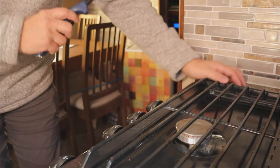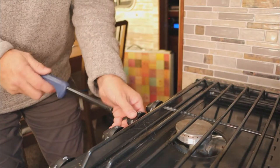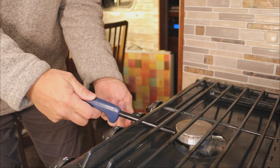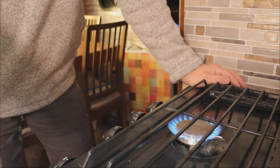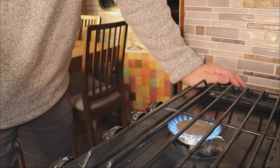I'll run you through that real quick. First, I want to show you that I've turned on our tanks. We're going to light our stove, get gas into our system, and then show you how to check for a slow leak. I've turned on the tank, and now we can see we have gas in our system — there's a flame on the cooktop.